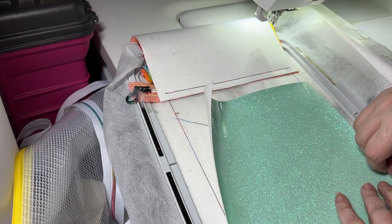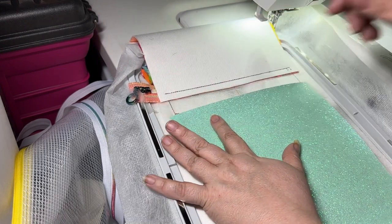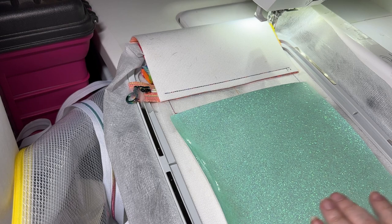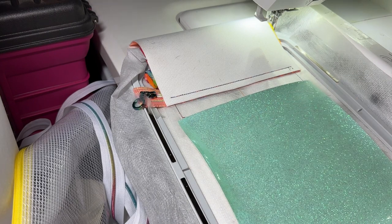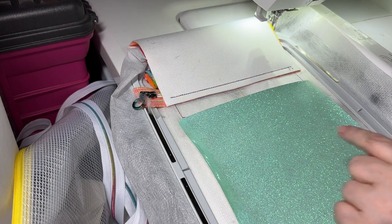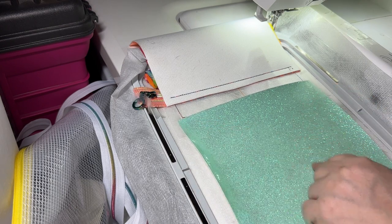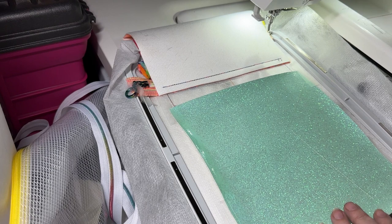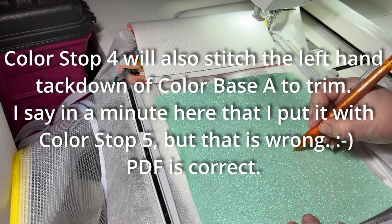I'm going to switch to a different thread now because I want to use glow-in-the-dark thread. I'm afraid if I use this dark thread it'll show underneath the glow-in-the-dark thread. Actually, you don't want to use glow-in-the-dark thread for construction — it's not strong enough for that. So I'm going to swap out the thread and run color stop four, which gives us this placement so we can lay this panel here.